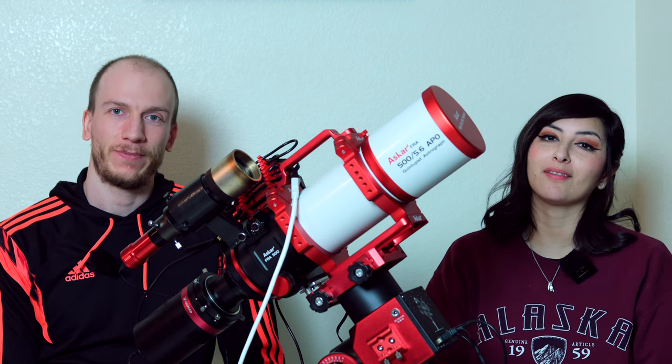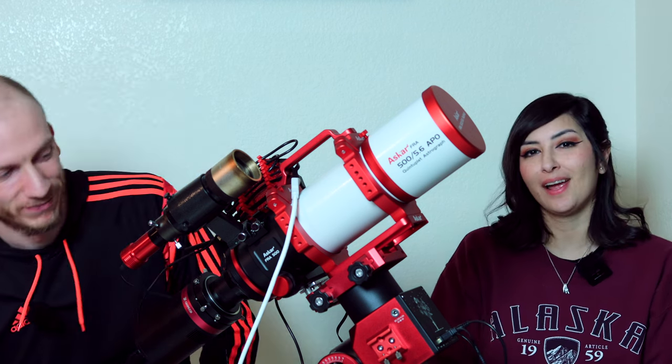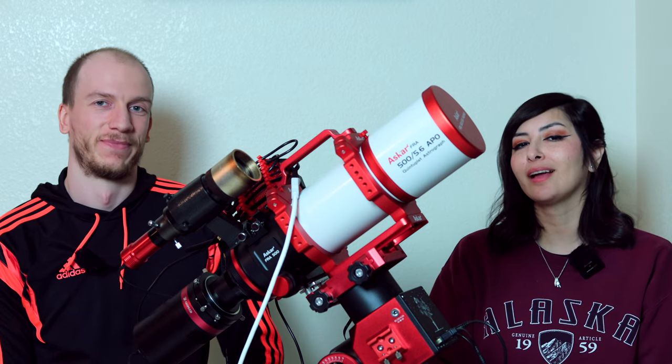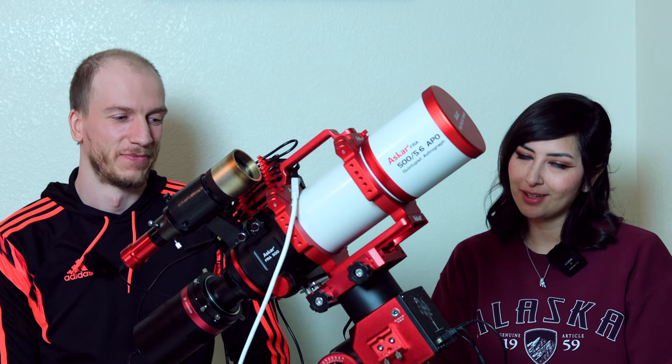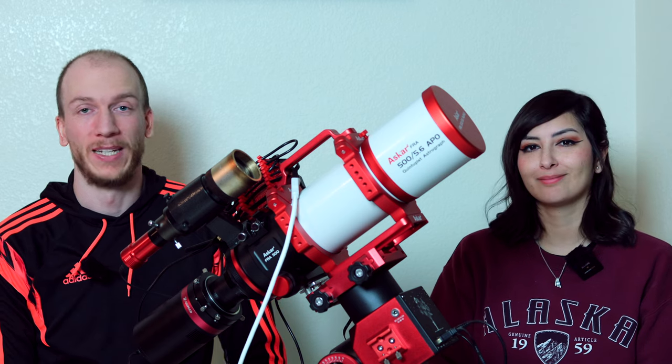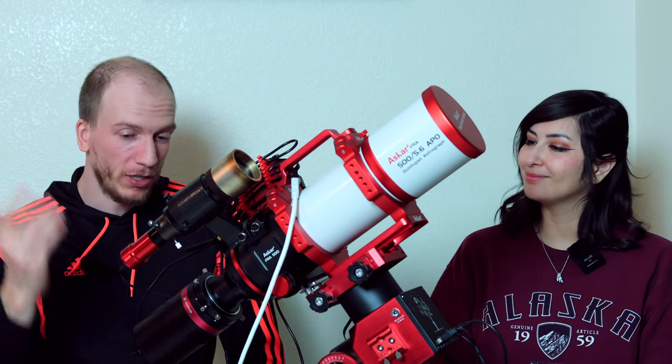We also have our new mount, which is the AM5 from ZWO, which is so cool. It does not have a counterweight — lightweight, portable. It's perfect to carry in and out of the backyard or desert anywhere.